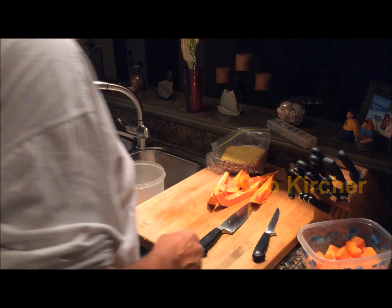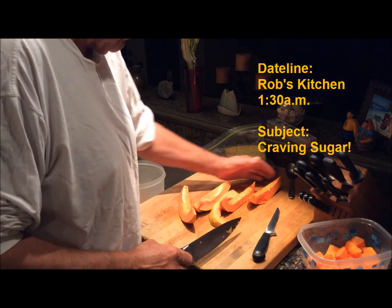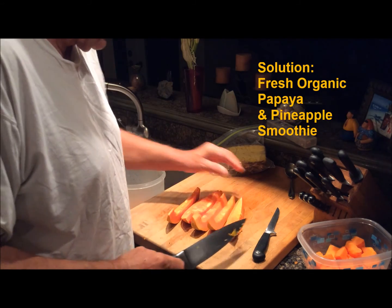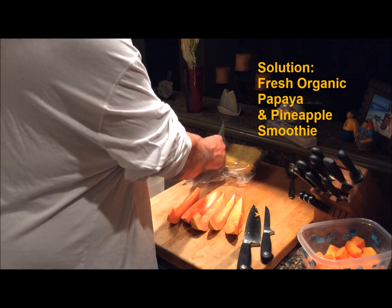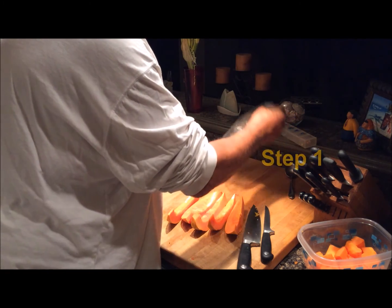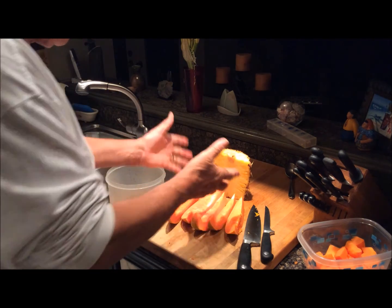This is Rob and it's about 1:30 in the morning Eastern Standard Time. I woke up a little while ago with a hankering for something sweet, and I don't carry any processed candy bars and chocolates and things like that in the house, but I do have a good supply of fresh fruit.